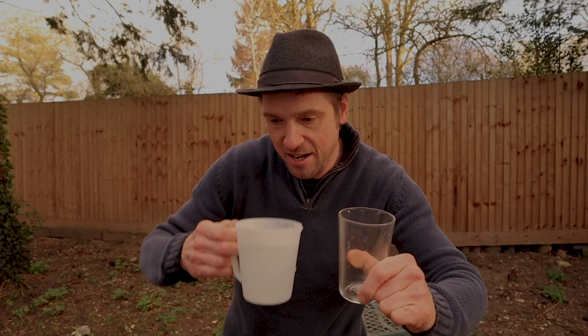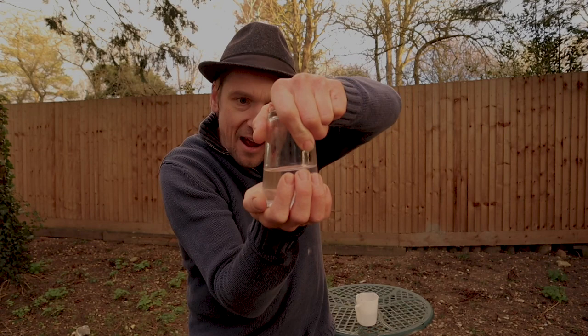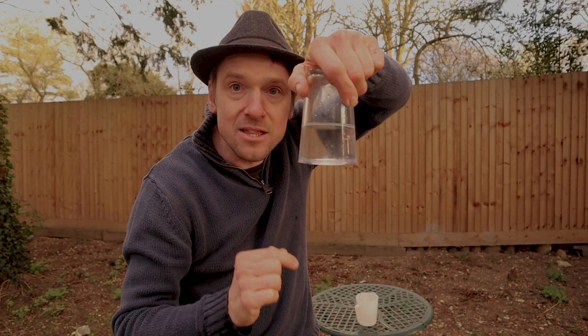Anyway, with this trick I have a glass and some water. I pour some water in the glass, and what I do is I take my hand, place it on top of the glass like so, turning the glass down. Blow on the water and now the water is suspending in the glass like magic.